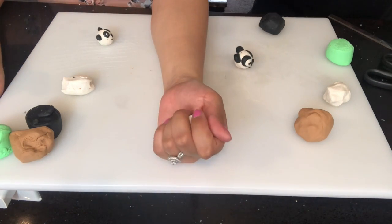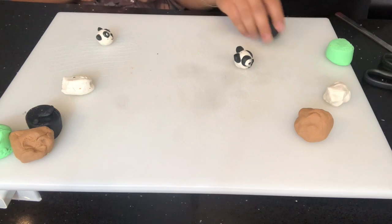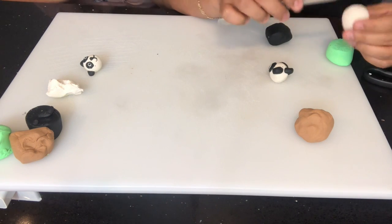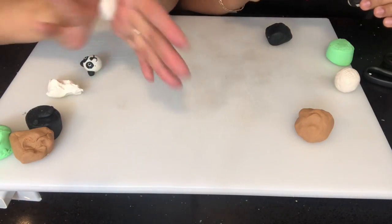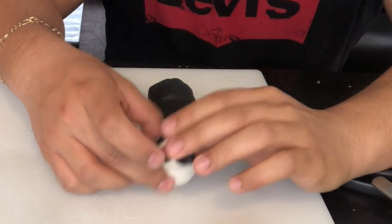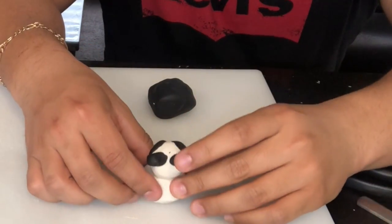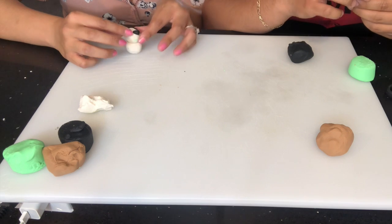I think their bodies are white and their limbs are black, if I'm not mistaken. For the bodies, what you want to do is grab another little piece of white and start making another little ball just like this. Once you finish making the ball, you want to kind of press on the sides just to give it a little bit of a body shape. Then you want to go ahead and put your head on the body — you do have to be very careful.